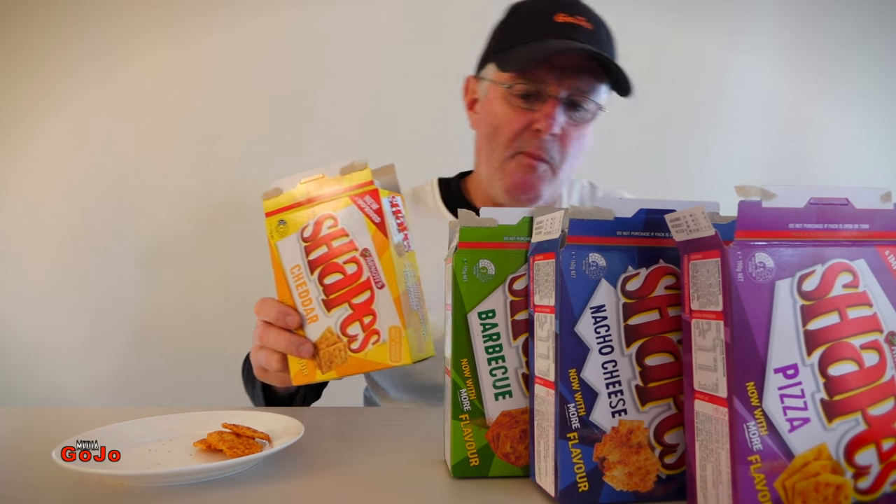Let's check it out again. Pizza first, then the nacho cheese, the barbecue, and last of all the cheddar — too bland. My previous preference was nacho cheese first, then the barbecue. So they've changed dramatically. The cheddar was always last for me, and that's where it is now.